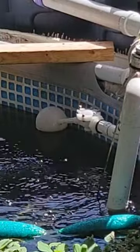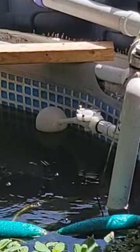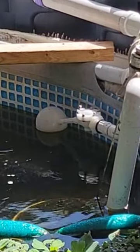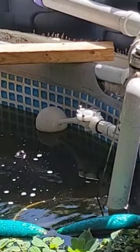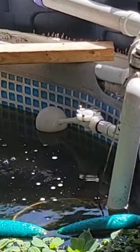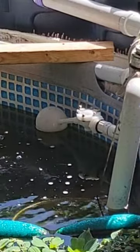And there you can see it shut off automatically after the water level came back up to where it's supposed to be. This thing has been a game changer. I would definitely encourage anybody who's doing a fish pond like this to get either this or some other kind of autofill. I'll put a link in the video description about how we installed this, and if you want to get this one, I'll put a link in the description where you can get it. Thanks for watching.